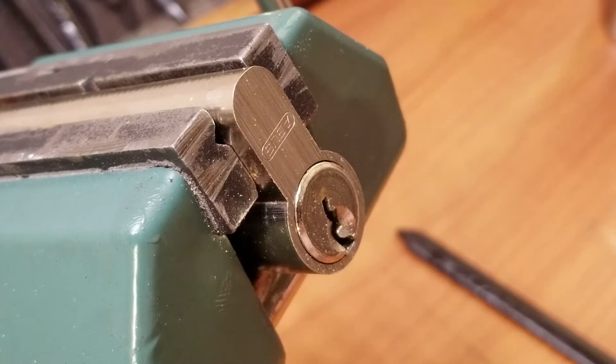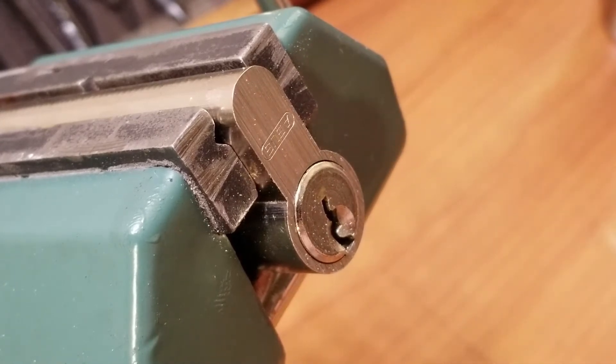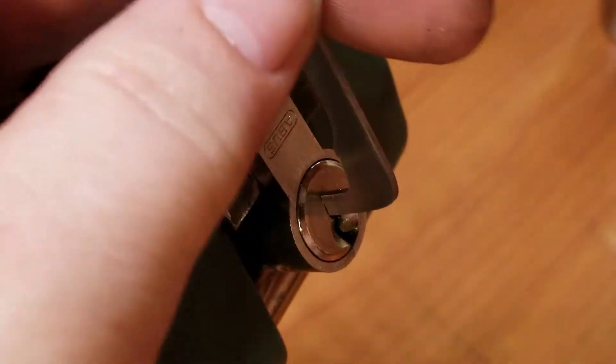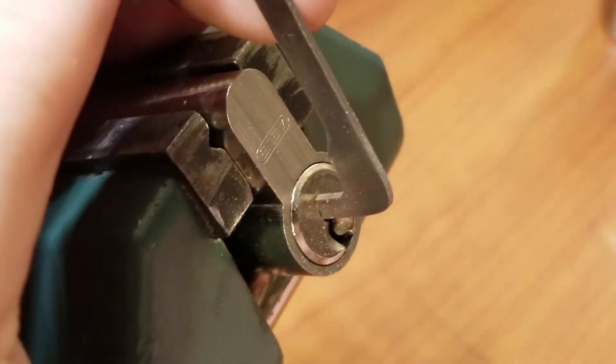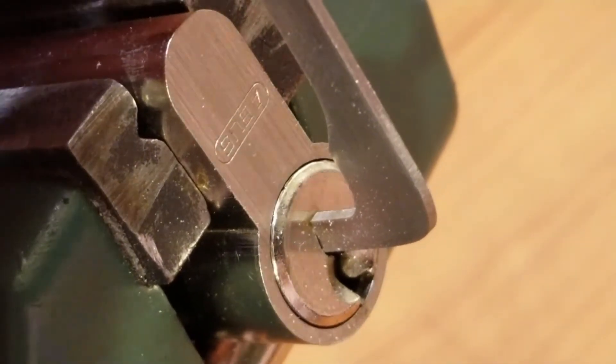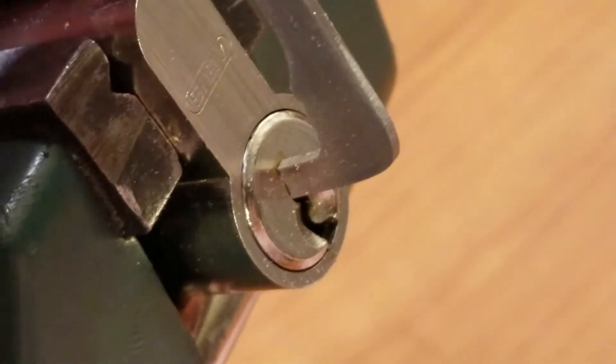Potty sent me this lock after I sent him a couple of locks along with the Community Lock 2.0, and I'm just now getting around to picking this bad boy. I'm going to use a top of the keyway tension, zoom in a bit, and attempt to pick this in reverse.